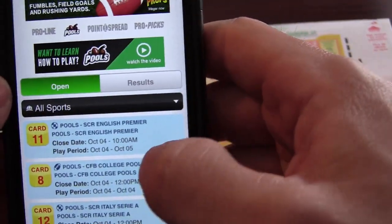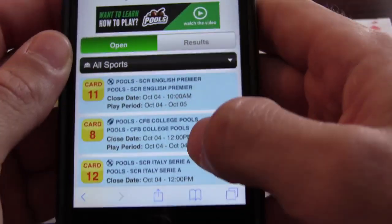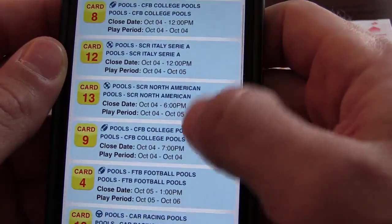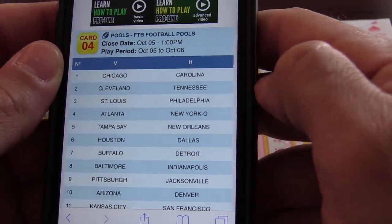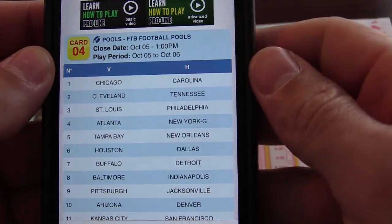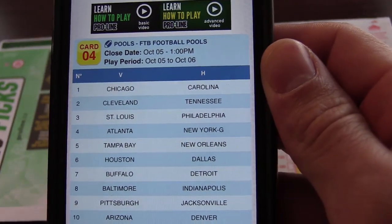You click on pools when you go to the ProLine website. You can go on your phone or just on the internet onto their website. You'll click on pools, and then scroll down to football — this is NFL football. Up here you'll see card four, and that's what you're going to need to fill out when you get to the store. You want to play card four.